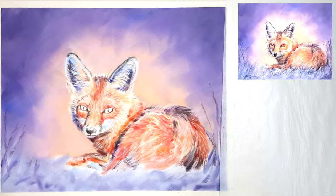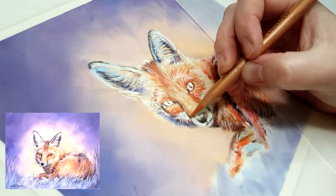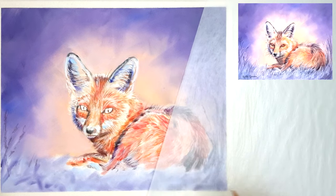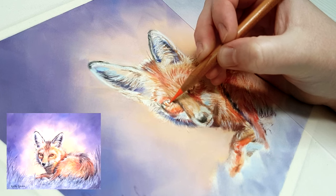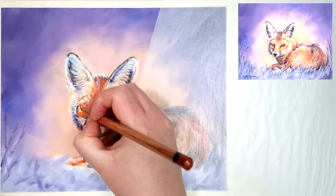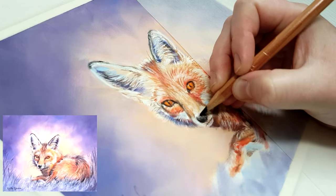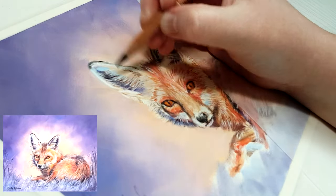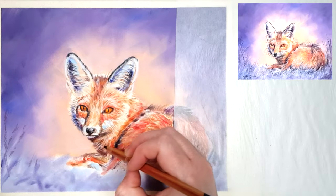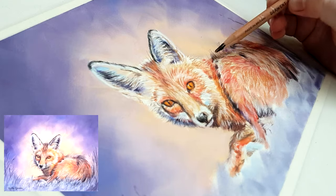There are two sets of pan pastels I recommend depending on your budget. I have a set of 20 pans called the General Realism with Kirsty Rebecca set, which I created to include all the colours you need for any subject — portraits, landscapes, still life, wildlife, pet portraits, florals, and more. If you don't have the budget for a larger set, you can start with just five colours and build up over time.